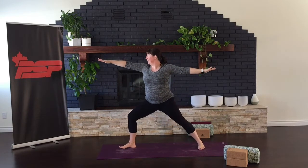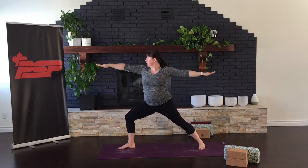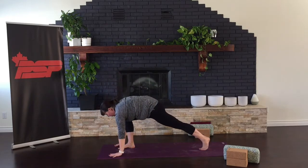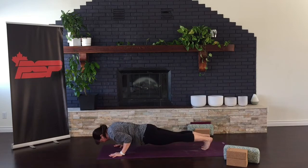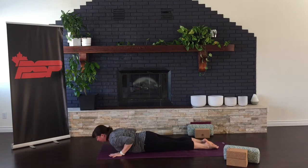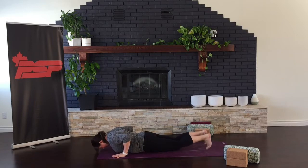Turning to the back of your mat, coming into Warrior Two here. Bending your new front knee. Windmilling all the way down, putting your hands down to the floor. Step it back as you lower. Inhale, take a little vinyasa here, a little backbend — cobra or upward dog. Release and find downward facing dog.